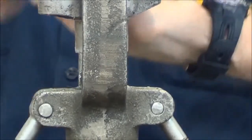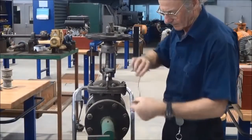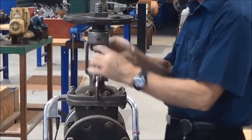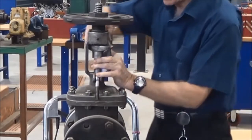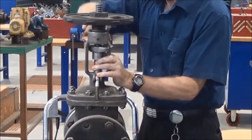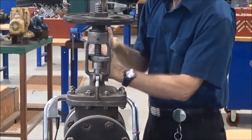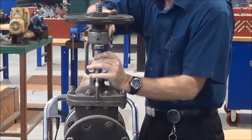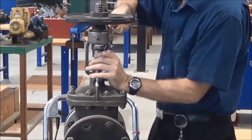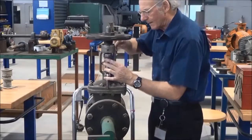Just taking the second round out now. These are referred to as compression packings — you may have heard the name — because the packing is just compressed down into the stuffing box. That squeezes the packing out against the valve stem and against the stuffing box housing, and that forms the seal.